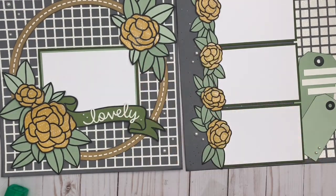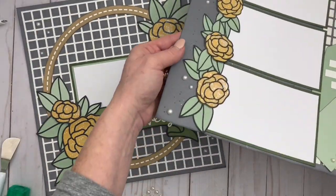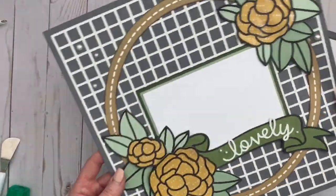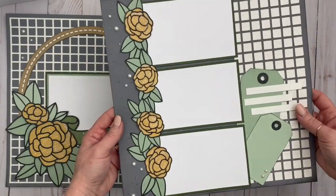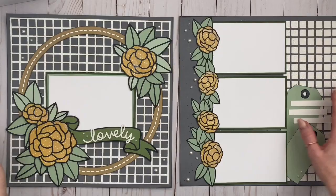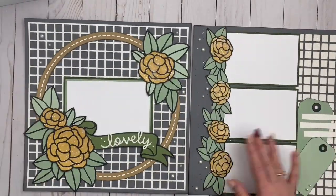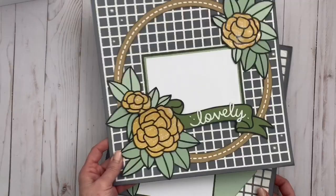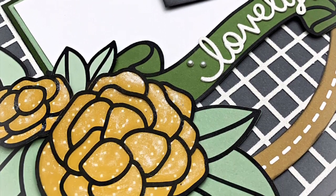I really hope you've enjoyed this little process video and I've inspired you to go back to your Cricut collection and play with it. If you haven't subscribed to my channel yet I invite you to do so — click that notification bell and every time I post something you will be notified. Thank you for watching, I hope you're having a really wonderful day, and I'll see you soon.